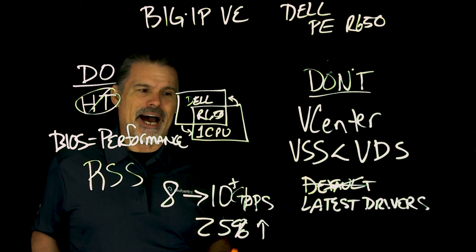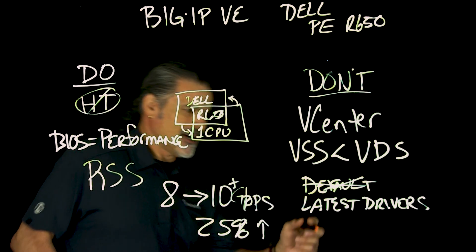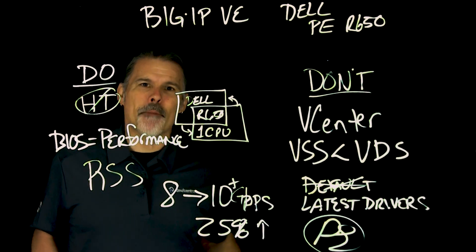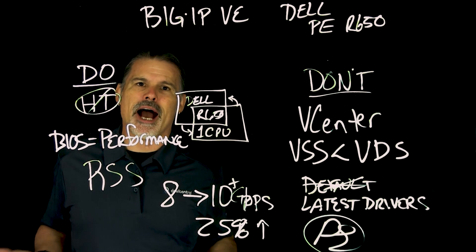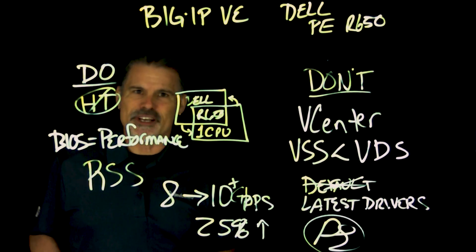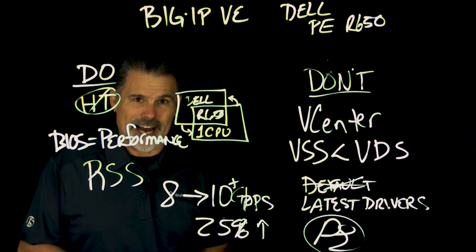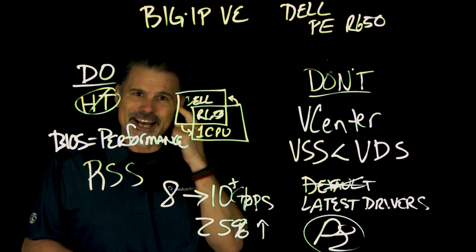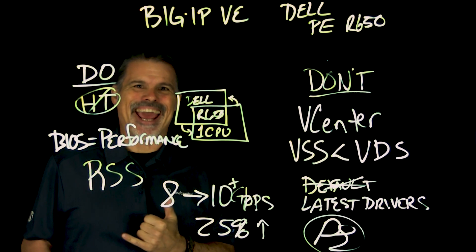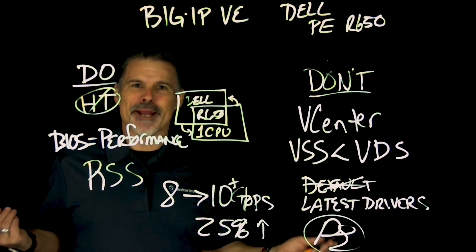And that is how you optimize this kind of deployment. I'm Peter — if you like this video, please hit the like button, and subscribe if you enjoy our Lightboard Lessons. Always visit us at the community, community.f5.com — that's Dev Central. Thanks for watching, liking, and subscribing, and see you next time with a Lightboard Lesson.